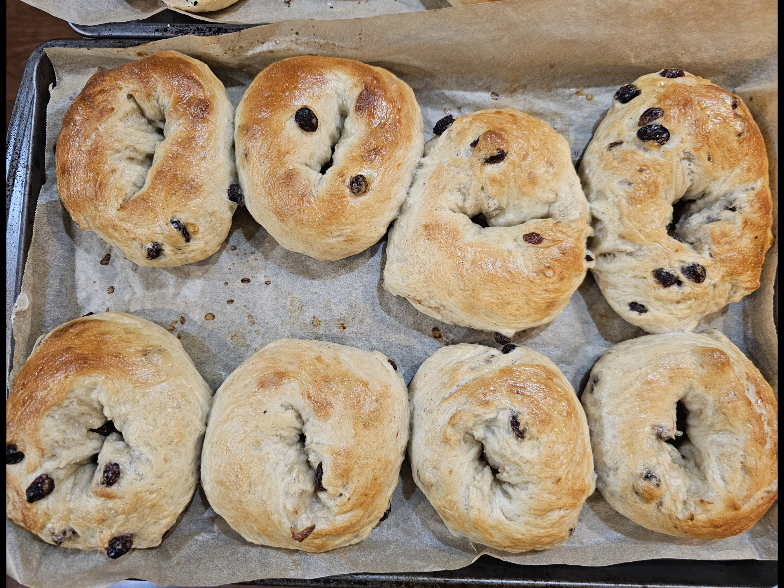These are absolutely divine, and I'm telling you they're pretty easy. They take a little bit of time, but I'll never buy store-bought again. These also freeze amazingly — when you thaw them out, they don't feel dry or crusty at all. Please give this one a try and let me know what you think. Take care!